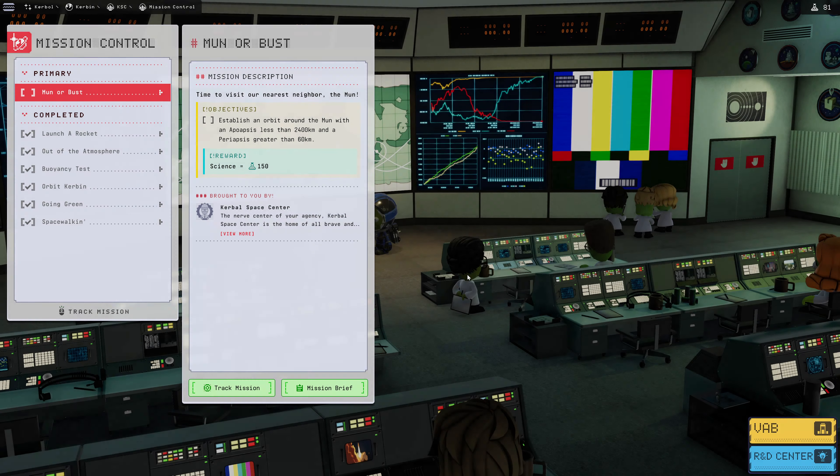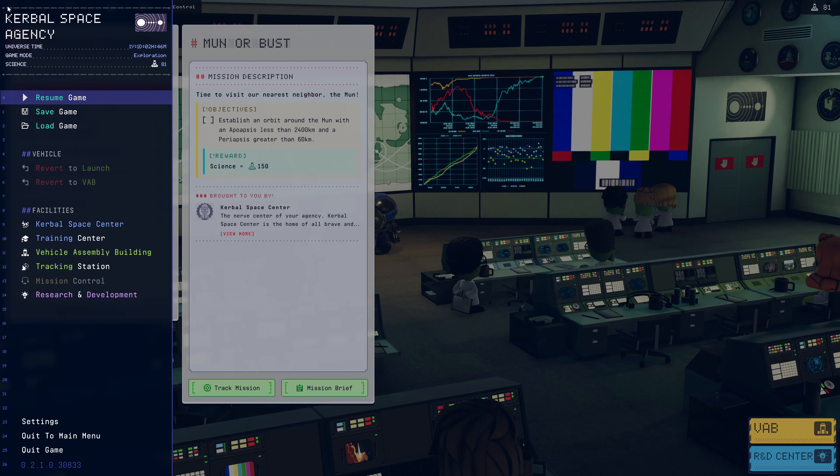Hello everybody, and welcome back to Kerbal Space Program, where it is apparently time to go visit the moon. We need to establish an orbit around the moon with an apoapsis less than 2,400 kilometers and a periapsis greater than 60 kilometers.